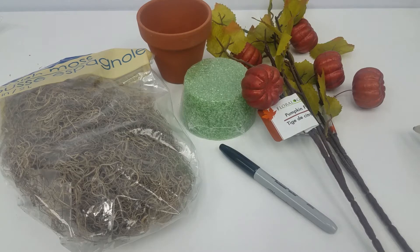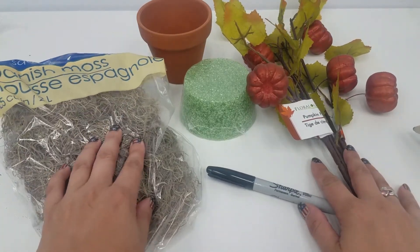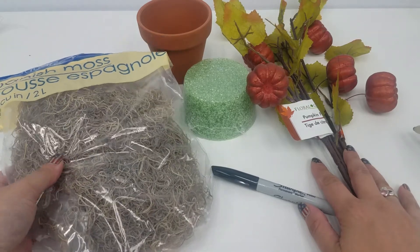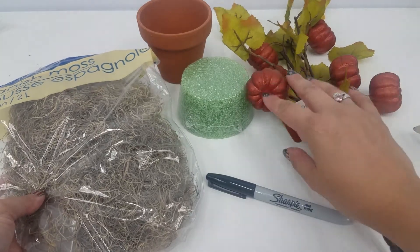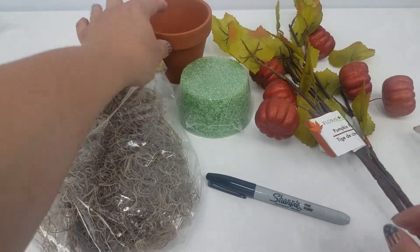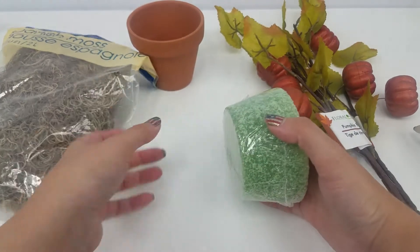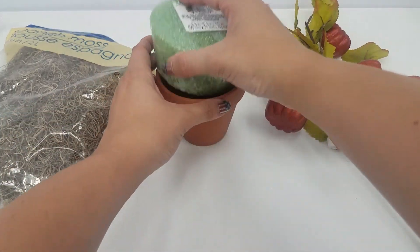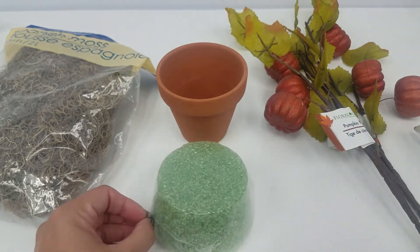If you would like a really easy, low-maintenance plant to take care of, look no further, because we are going to make a mandrake today. This is all the materials you're going to need. I'm using Spanish moss — you can use any kind of moss, real dirt if you'd like, some leaves. I'm not going to be using these pumpkins, but I like the leaves for this. A little pot, Sharpie, some styrofoam. I definitely recommend buying a piece that would fit this better, but this is what I had, so I'm trying to use what's on hand. And a glue gun.